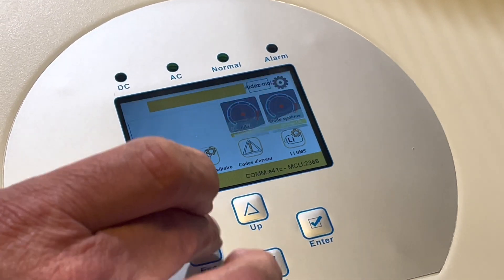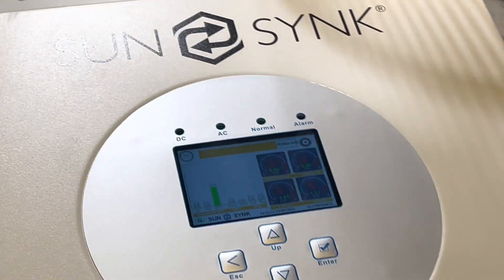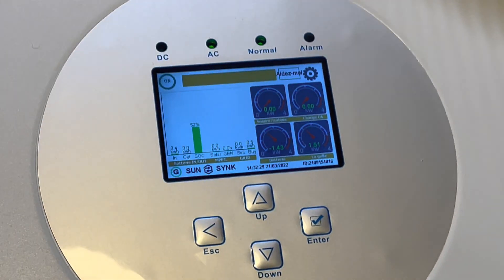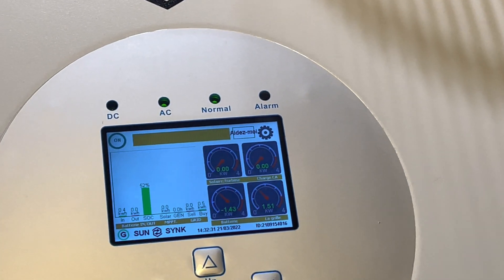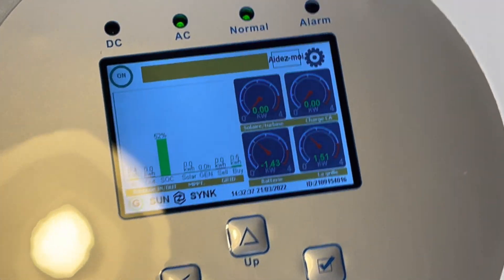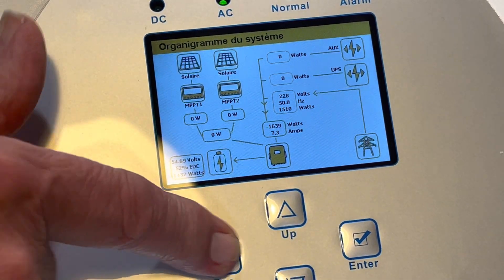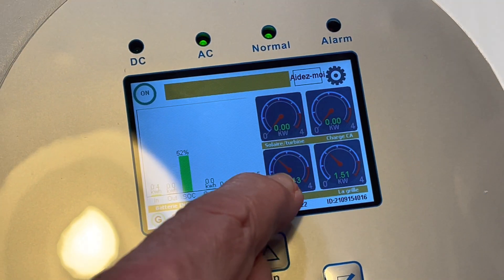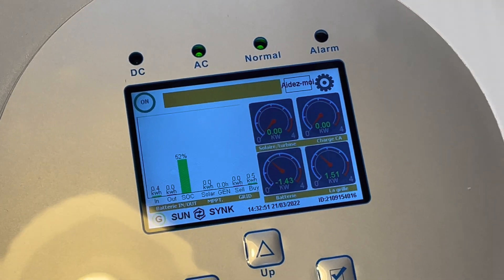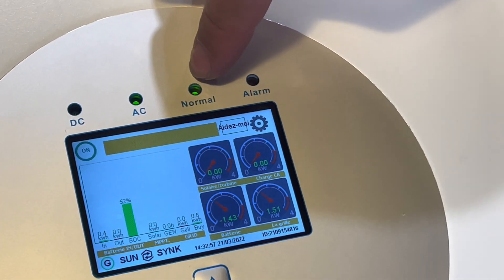One of the most important things once you power the unit up with your battery communicating is to make sure you get a normal light. If you don't get a normal light, the inverter is not running. If you get a normal light, the inverter is functioning correctly. The inverter is now in reverse mode - acting as a battery charger. The figure shown is a minus, which means it's charging the battery; if it's a plus figure with no minus, it's discharging the battery.